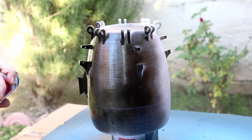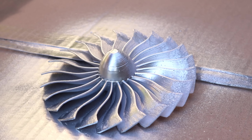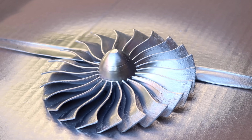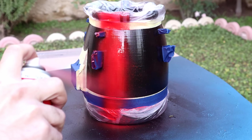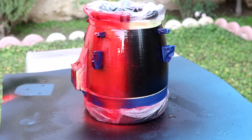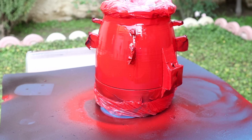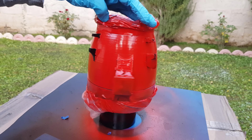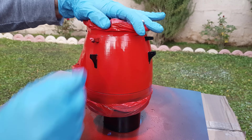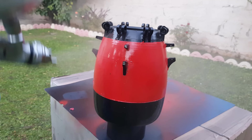Stay tuned for 3D printing RC car bodies in future videos. Keep in mind you can apply primer before the base color and then sand it smooth, but there is a lot of work. I only do that for the RC car bodies. After applying the base colors I applied the clear coat to make it shiny and smooth.